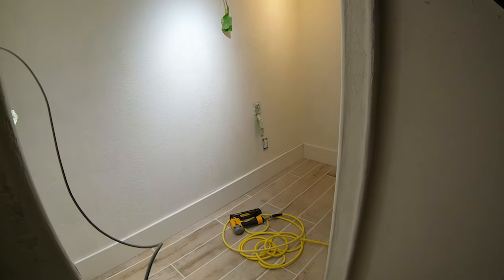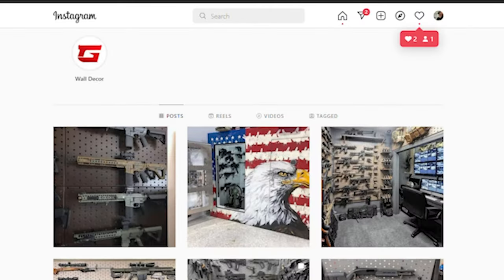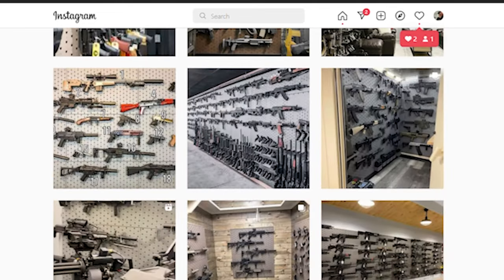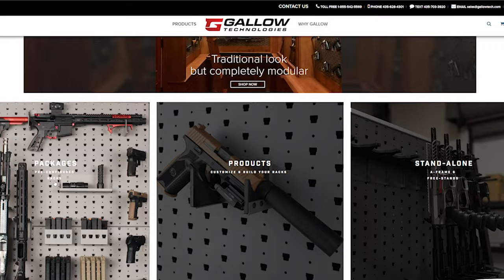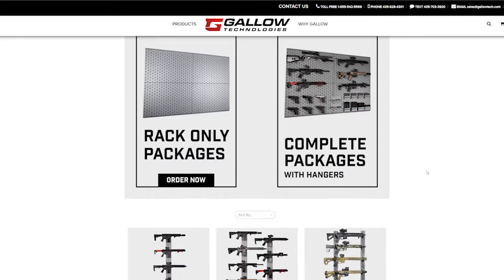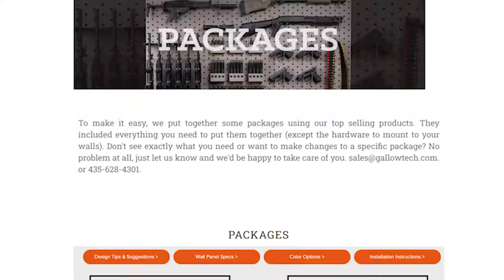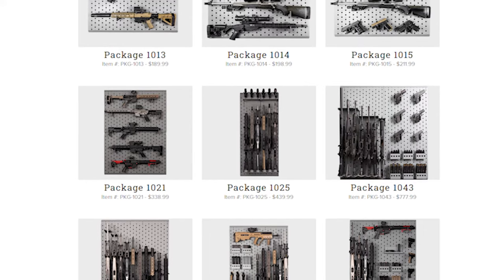The time had finally come to outfit the space with gear and wall fixtures. Some of the most impressive gun showrooms in the world — seen online and on Instagram — are outfitted almost universally with one brand's impressive modular display products: Gallo Technologies, a.k.a. Gallo Tech. When it comes to this mini armory we were building under the stairs, I knew from the get-go that Gallo Tech's modular wall-mounted gun rack panels, their hangers, hooks, and accessories would be clutch when it came to maximizing storage potential and aesthetic cool factor.